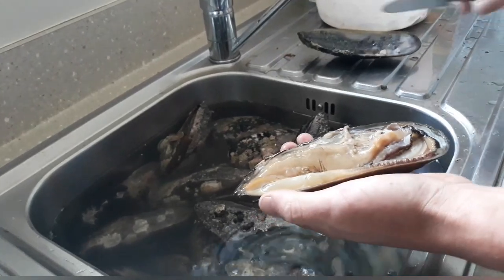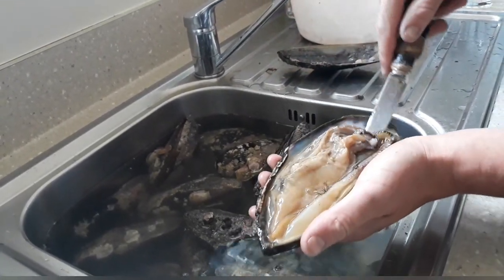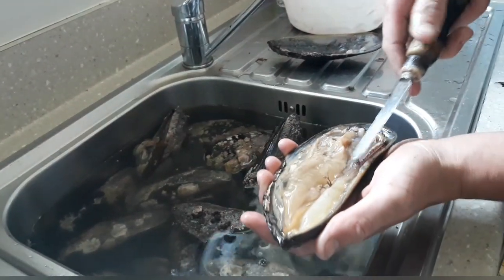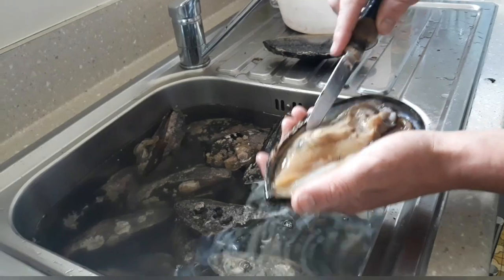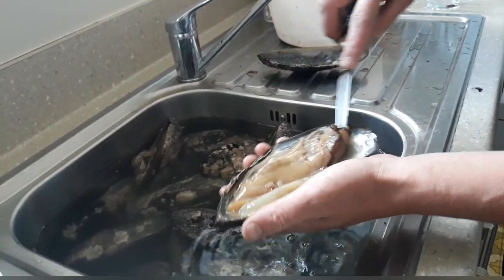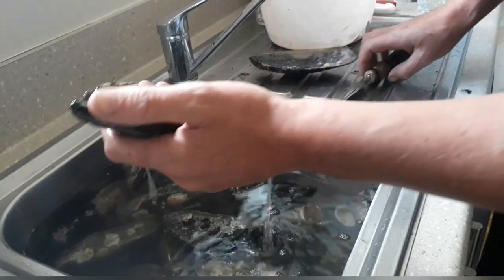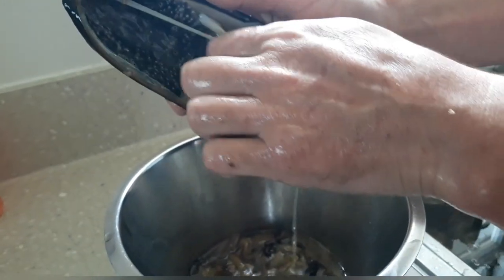You get rid of that part of the shell and you run your knife around in here. I don't actually cut any of the tendons here because I'm going to put these in the patties. I bring it into the bowl and I just pull it off the tendons.